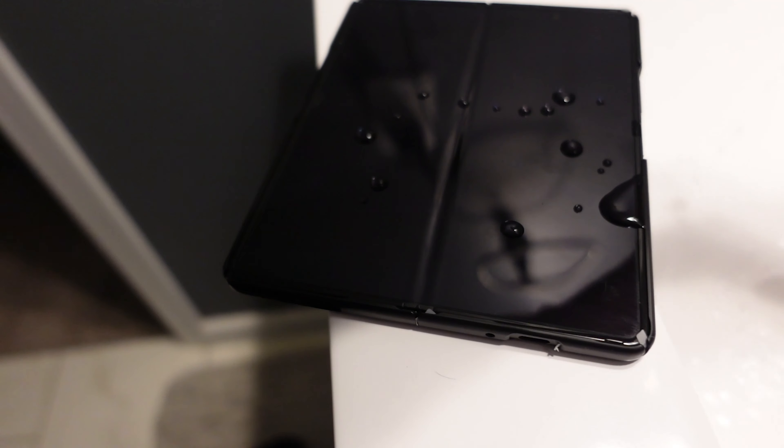First off, let's go over specs. It's IPX8 rated now. What that means is the hinge has grommets or coverings inside of it to help it be water resistant. It is not dust resistant — that's just because of how this hinge works. There can still be dust in it, and they haven't figured out how to resolve that yet.